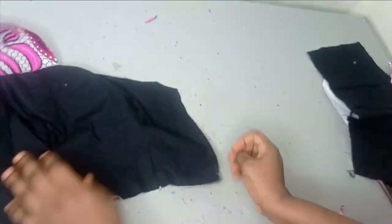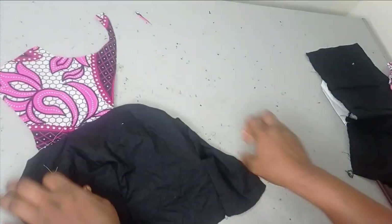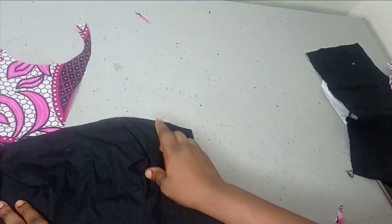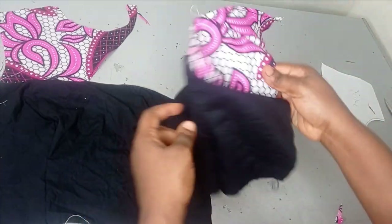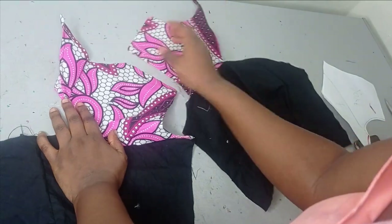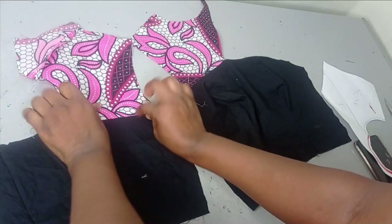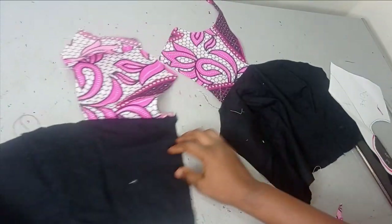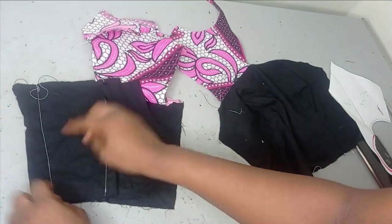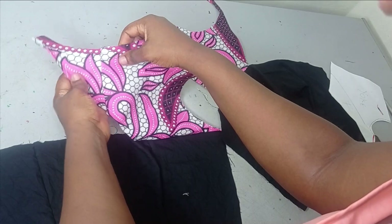I've gone ahead to sew it together. This is the front — I just folded the allowance in and stitched it, and on this side I stitched this and folded the allowance in so the rough edges are not showing. The same thing I did for the back panel — I went ahead to sew on the part where I had the allowance and stitched it just like I did for the front. Here I'm also folding it in and stitching so I'm not seeing any rough edge. Remember the back is divided into two because of the zipper allowance, so I went ahead to sew the zipper allowance together.